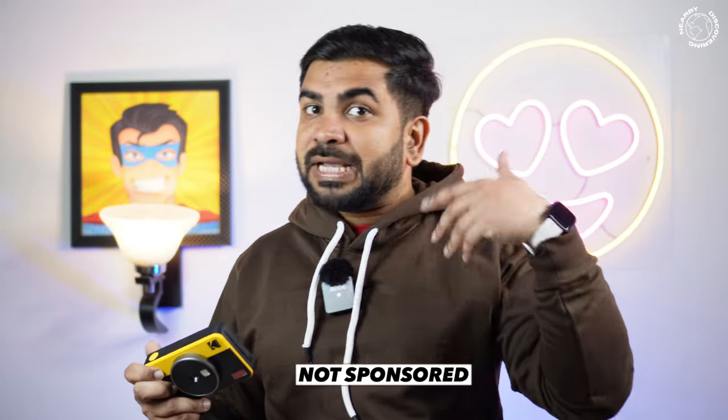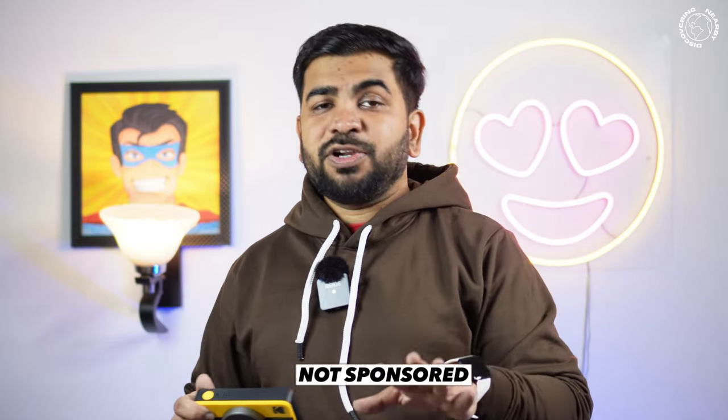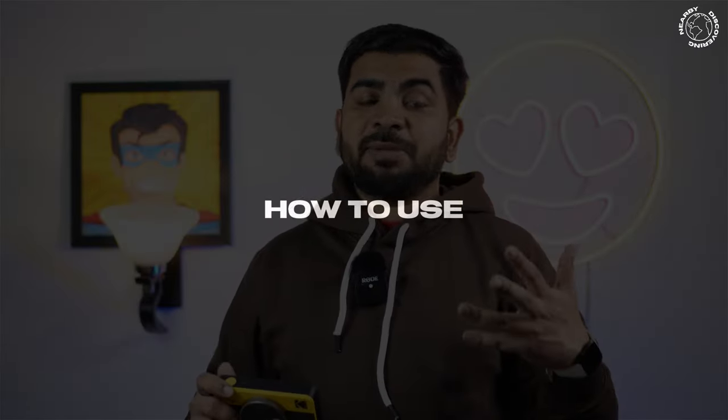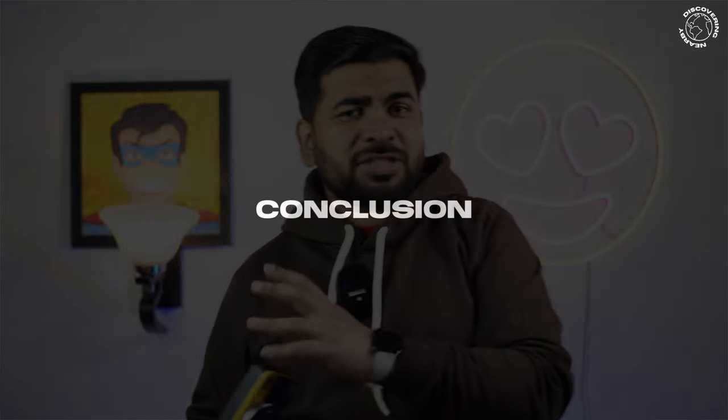First, I will tell you that this is not a sponsored video — nobody paid me for this. I purchased it for my personal use. There are four major parts: first, unboxing; second, how to use it; third, advantages; and last, a small conclusion. You can skip directly to whichever section you want.